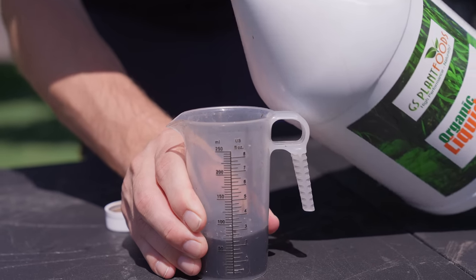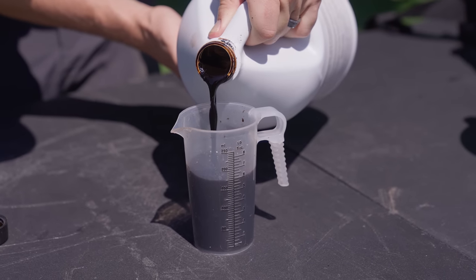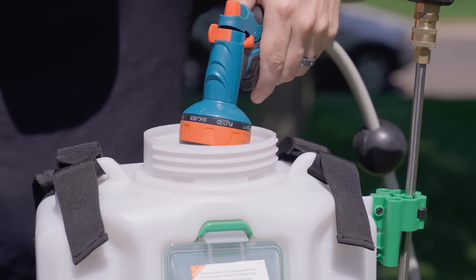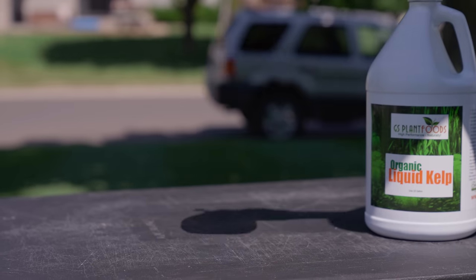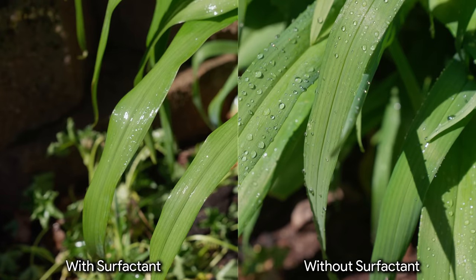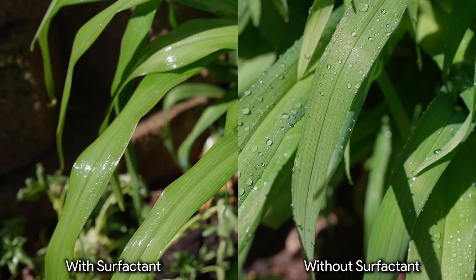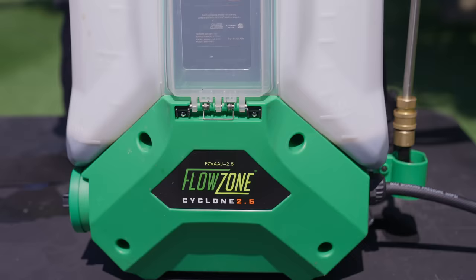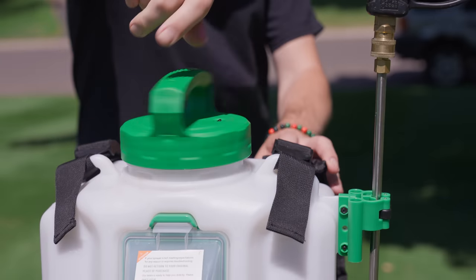So what I've been putting down is two ounces of kelp, four ounces of Green Envy, and one gallon of water per thousand square feet in my test plot, along with a dab of dish soap as a surfactant and spraying it with my backpack sprayer. The dish soap helps the foliar application stick to the blades of grass instead of beading up on it. And I've been putting this down every week to a week and a half over the last month.